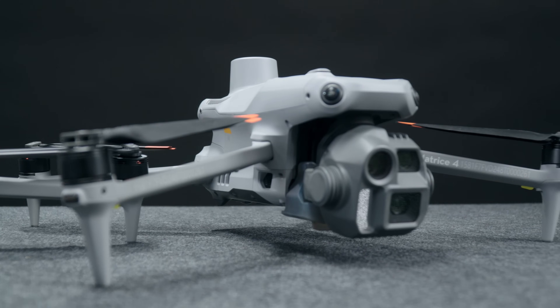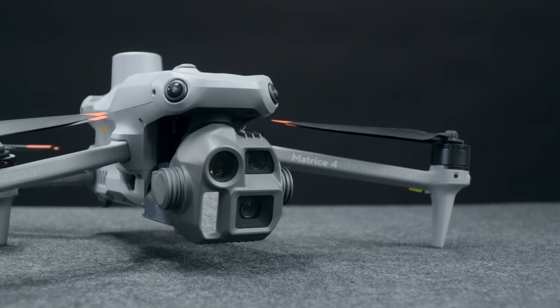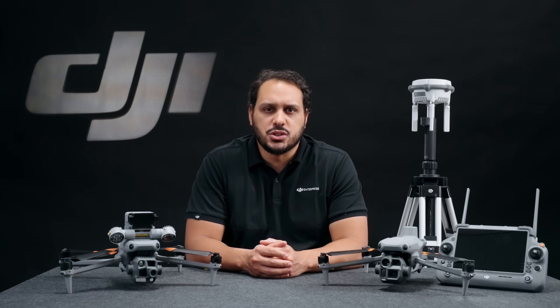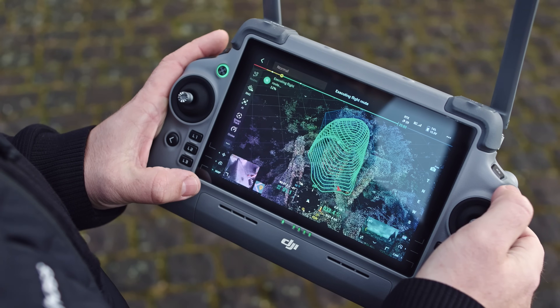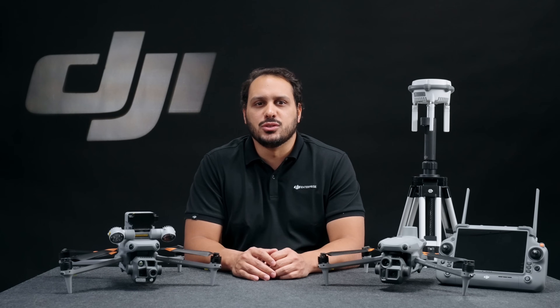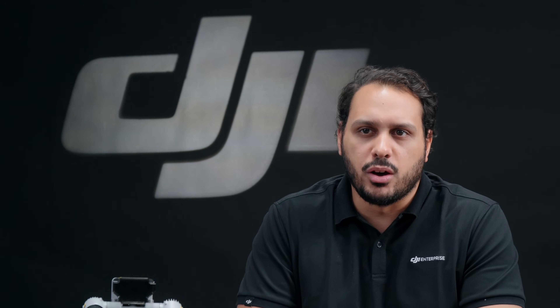Getting into the surveying and mapping operations, the Matrice 4E comes with significant updates to take advantage of its powerful 20 megapixel camera. We are introducing a new smart 3D capture mode. This new feature allows you to capture data and then quickly process and visualize the model directly on the remote controller, without having to transfer data to a PC. Pilots can then use this model to automatically generate an automated precise capture route. Before you fly, you can visualize the route over the model, making it convenient to assess flight safety and coverage area.